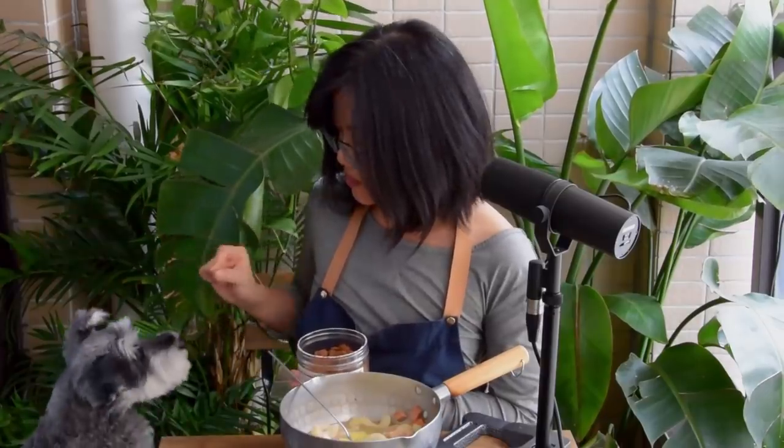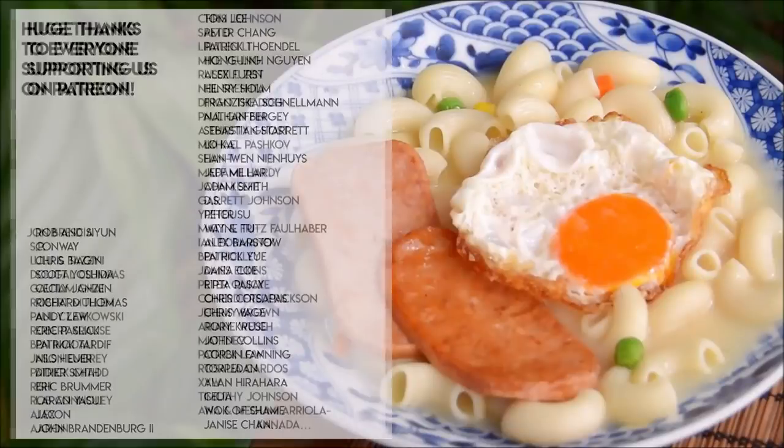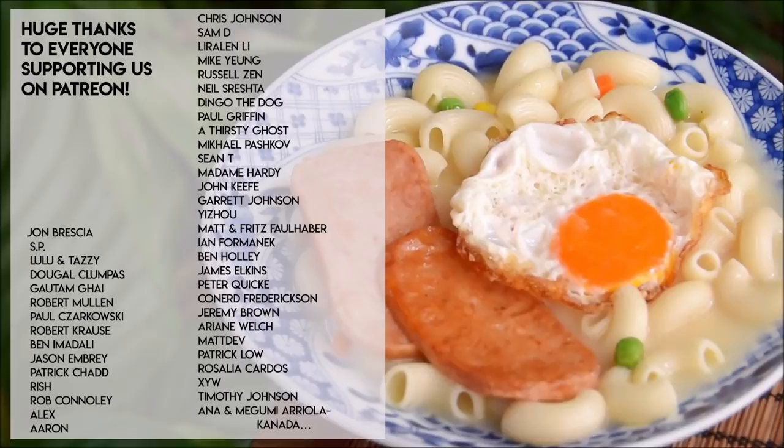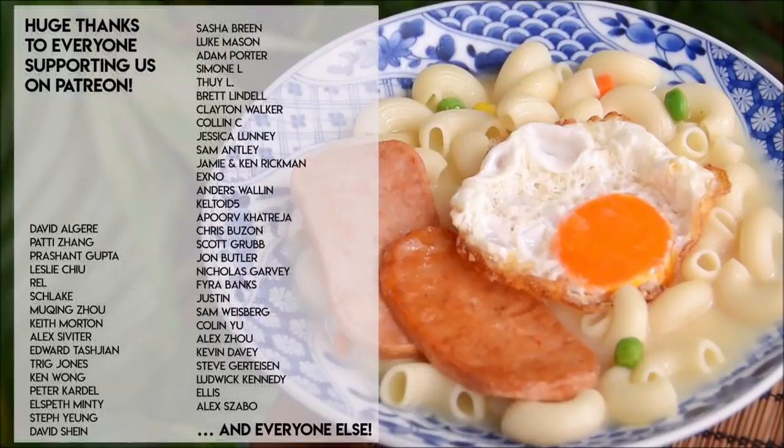This is how I make my ultimate comfort food. Besides the written recipe in the description box, I'll also be listing out a couple more of my quick soup formulas in the pinned notes below, so be sure to check that out. A big thank you to everyone supporting us on Patreon, and don't forget to subscribe for more Chinese cooking videos. Thank you.